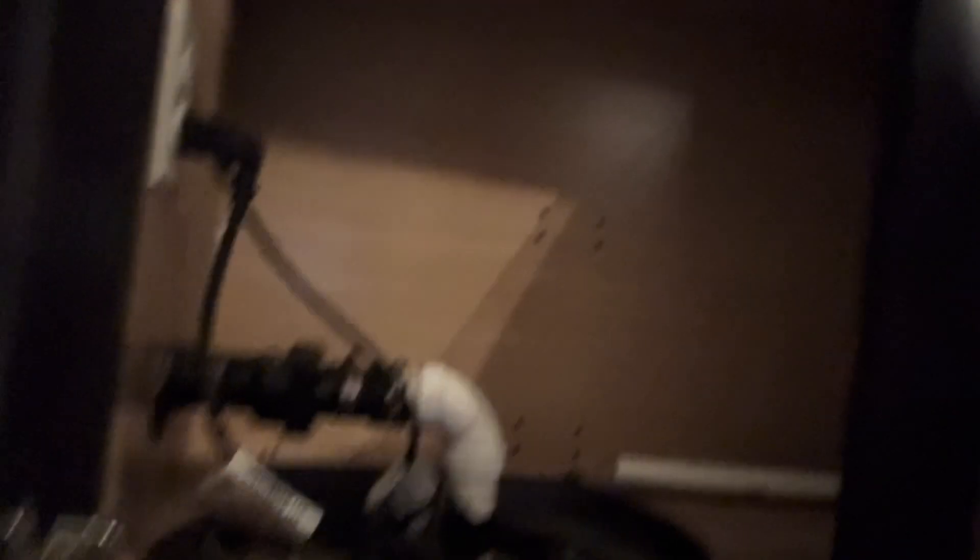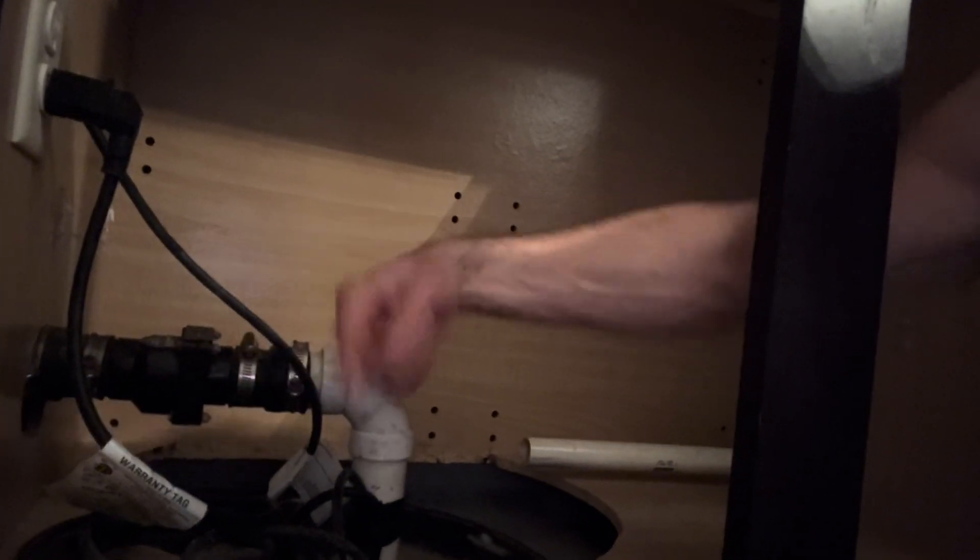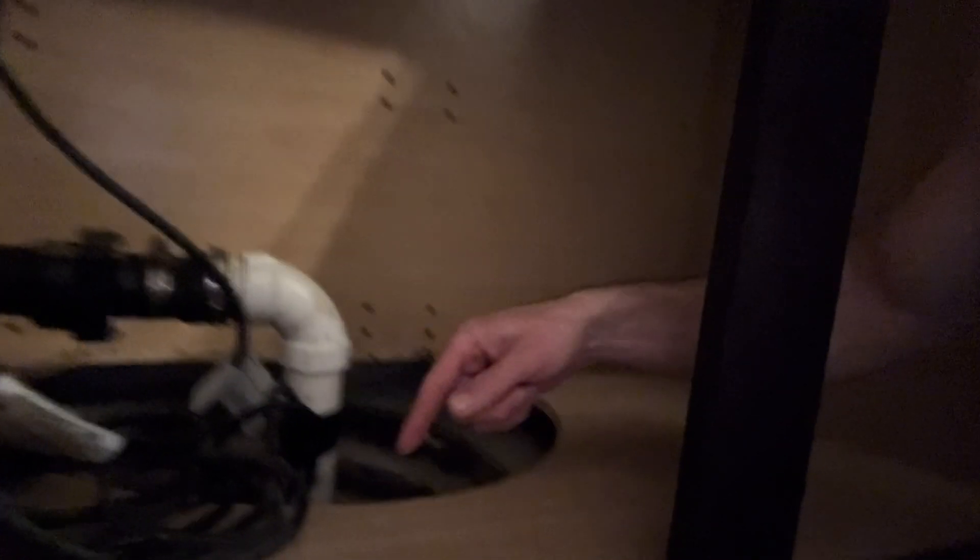That pretty much covers the basics of what a sump pump is and how it works to protect your home. In a future video, I'll show you how to replace this check valve in case the flap is no longer closing and it keeps pumping the same water. I'll also do another video on how to replace the pump itself — as you might have seen, it's pretty corroded and dirty down there, so it's probably about due to be replaced.